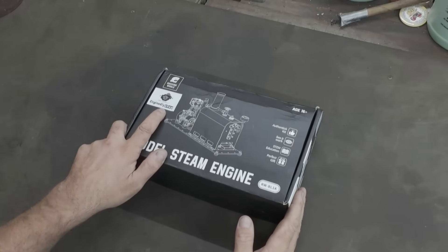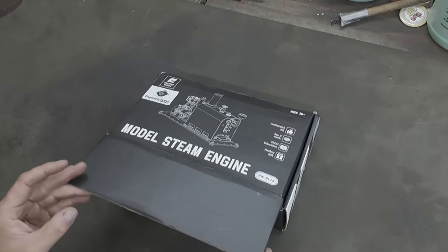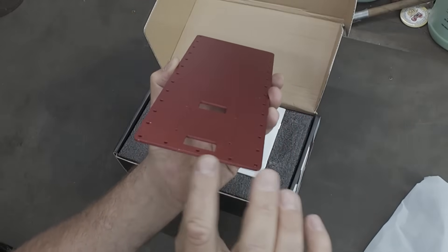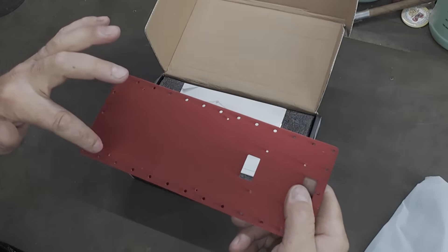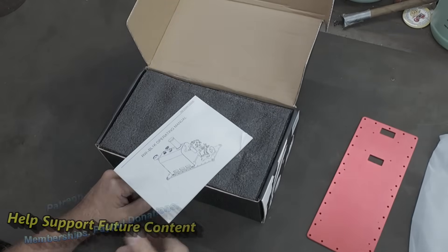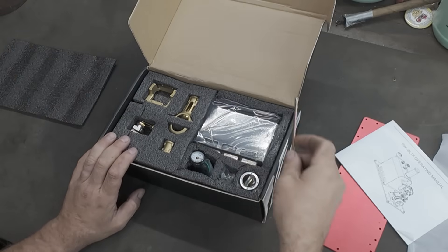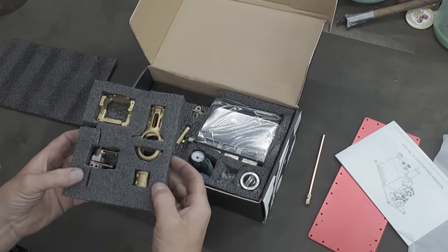This is the kit — the Engine DIY Shop RWBL1K model steam engine. Go ahead and open it up. Here is the base mounting plate, the first thing we take out. Looks like it's laser cut and pretty good. I can see some tapped holes there for mounting — the engine must sit here and this is where the boiler mounts. And instructions — what do we need those for? The packaging is very nice — all in foam packing.